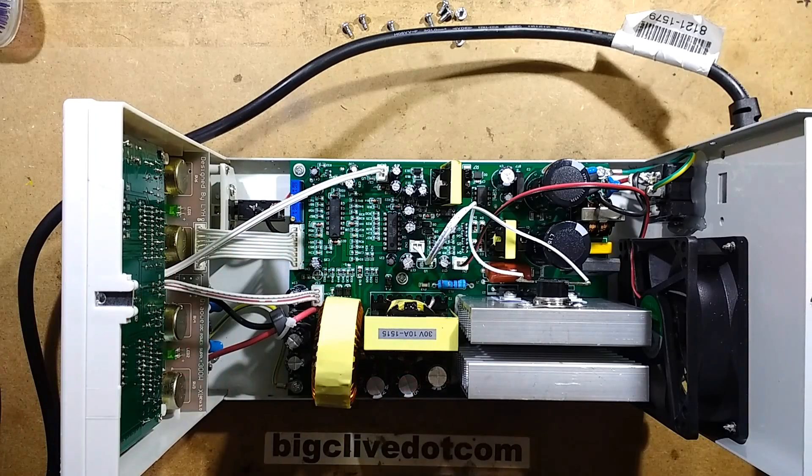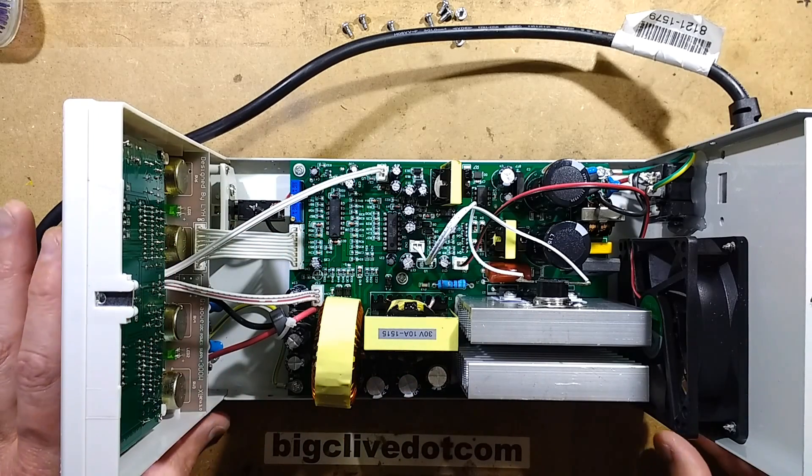Noticing this little metal insert that's loose - I didn't know about that. I'll try not to drop that on the live circuit board, because it is live at the moment.